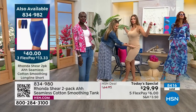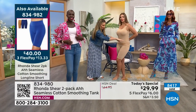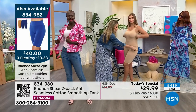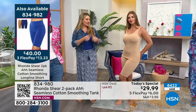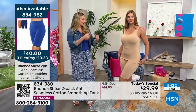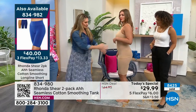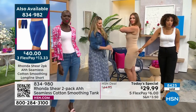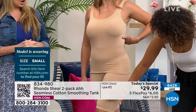If you have a crop top shirt you don't want to show your midriff in, this is great underneath. You can pull it wherever you want — the benefit of seamless is there's no side seam. And the shorts are also available; item number 834-982.